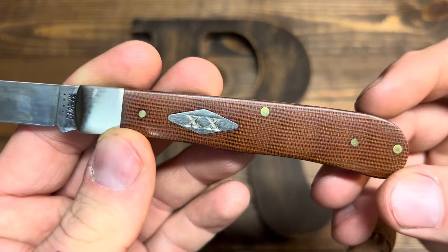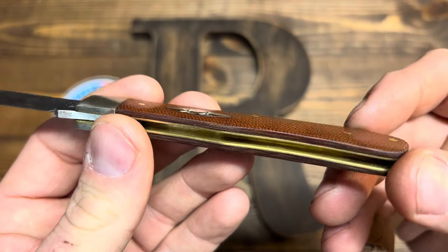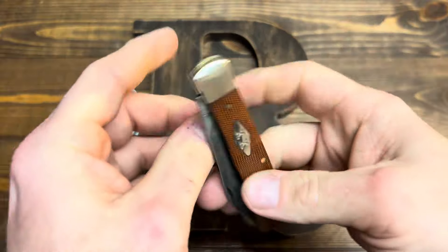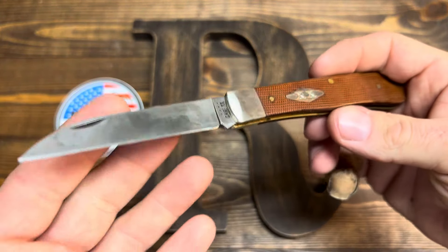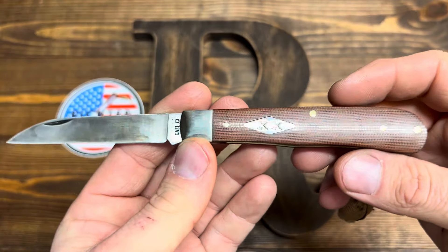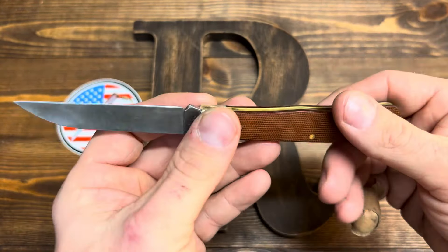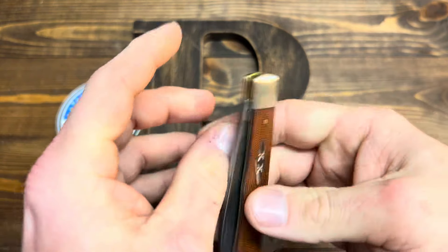And that micarta — I just freaking love it. It just looks good. This looks like a work knife. This looks like something you carry and it has so much character — it's ridiculous. I only carried it maybe four days and it's got so much character already.